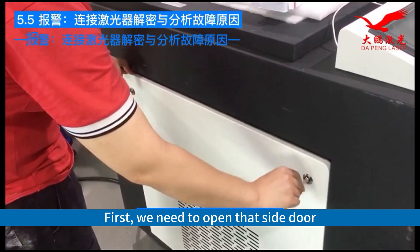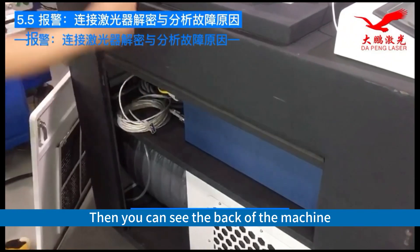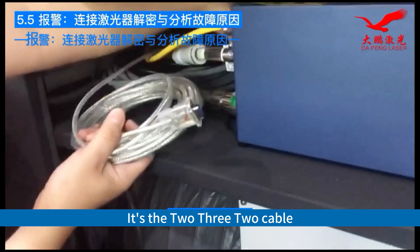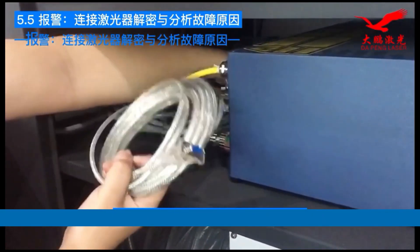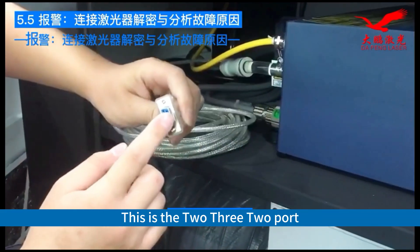First, we need to open that side door. Then you can see the back of the machine. There is a RS-232 cable at the back of the machine. We have already plugged it in advance. Plug it in and connect it — this is the 232 port.